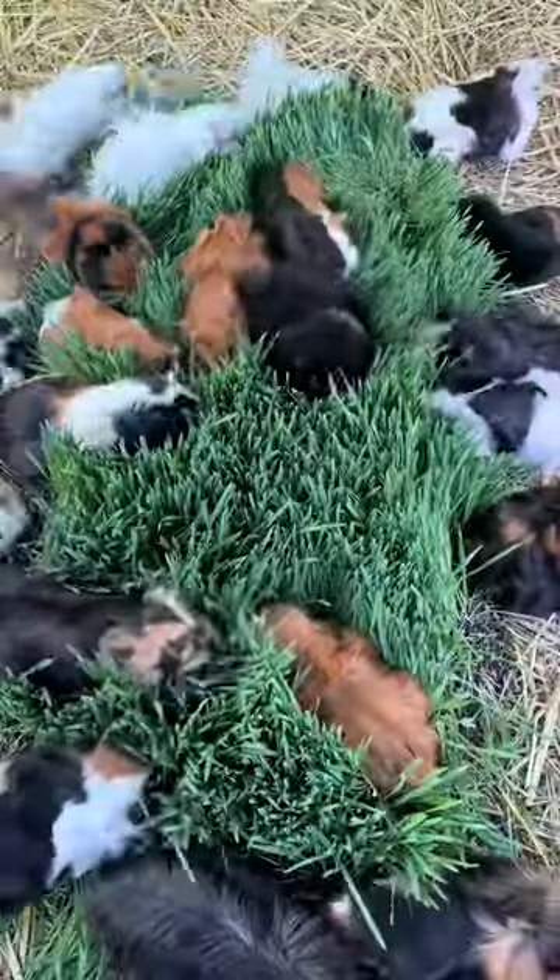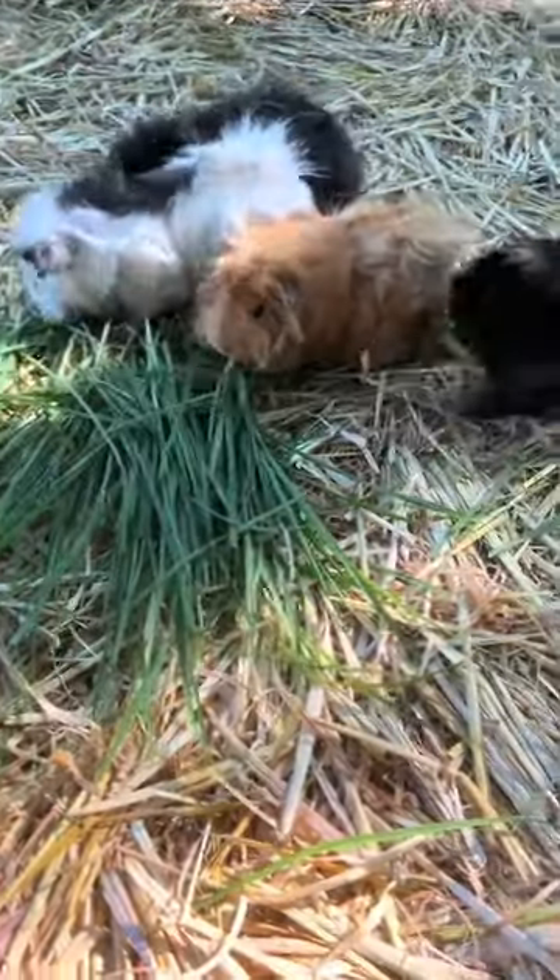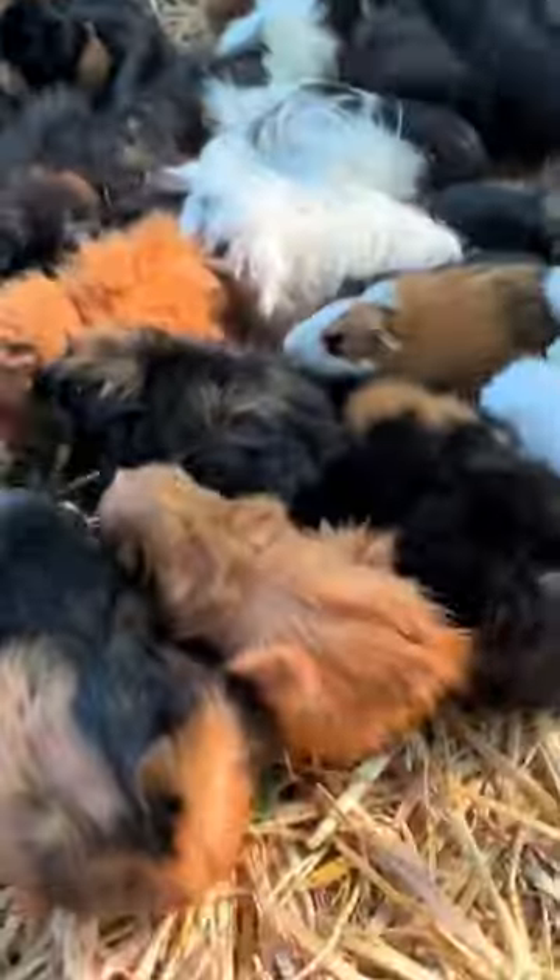I usually grow grass like this for my guinea pigs, but I also just let the grass in my backyard grow nice and long and then hand pick it for them to eat. This was definitely not a big enough bunch for them since they really do like this grass.